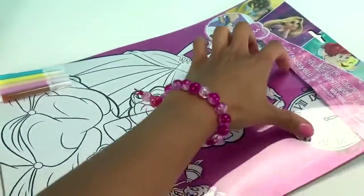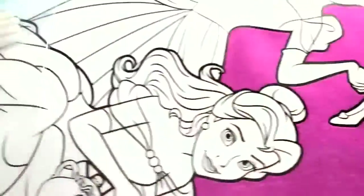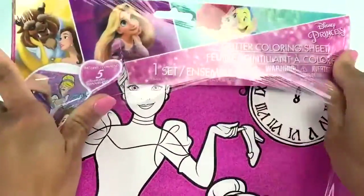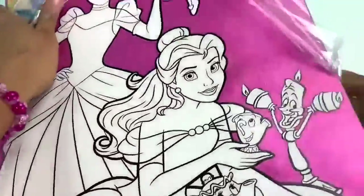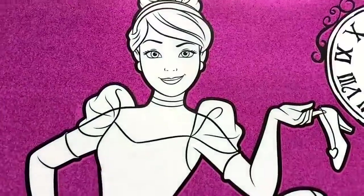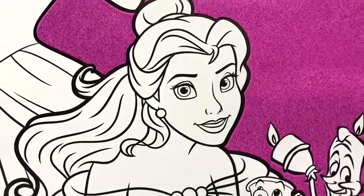Beautiful Pickles, you don't want to cut your beautiful picture. And it looks like I have two Disney Princesses — I don't think they've ever met in real life, but I guess in Pickles' World they did. I have Cinderella and Belle!